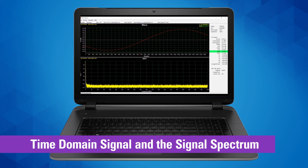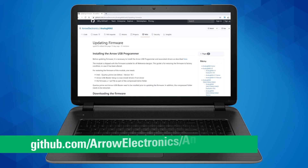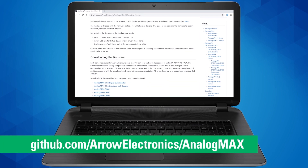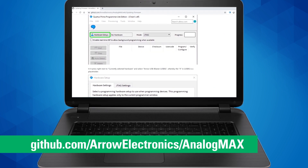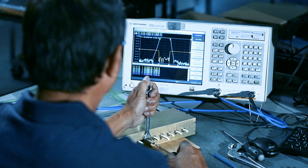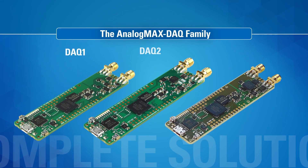The DAC Capture software graphically displays both the time domain signal and the signal spectrum of a complete precision design. Every resource you need — including that software, FPGA code, open source Python code, hardware design files, and complete user documentation — is available on our GitHub website. So if you're developing measurement instruments, get to the finish line faster with the Analog Max family.